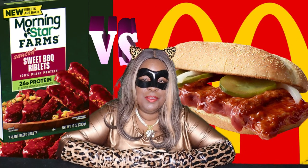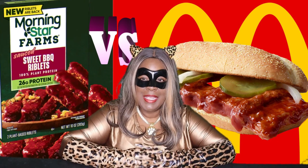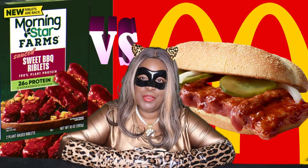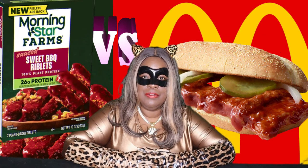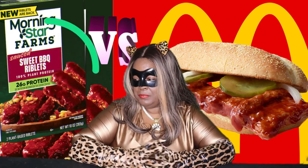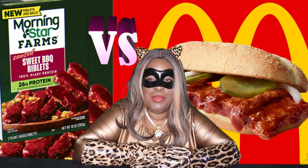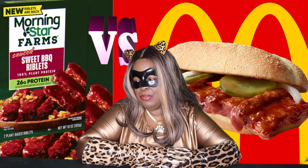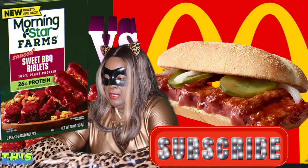Hey guys, welcome back. I am the Vegan Kitty and welcome to my channel. Today I will be creating a plant-based version of McDonald's McRib sandwich. I have never had the McRib sandwich but always wanted to try it, so I'm going to create my version of it and tell you what I think.